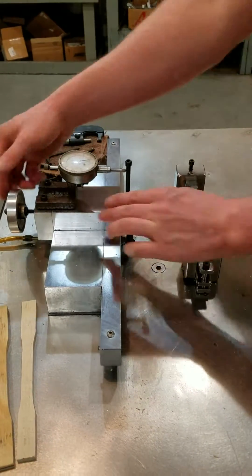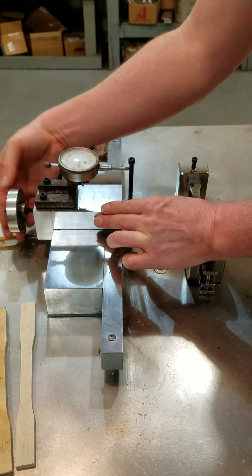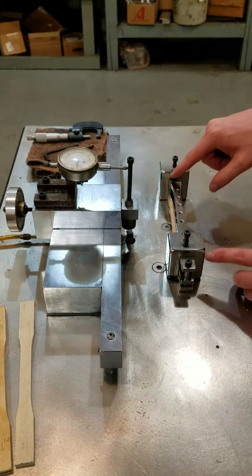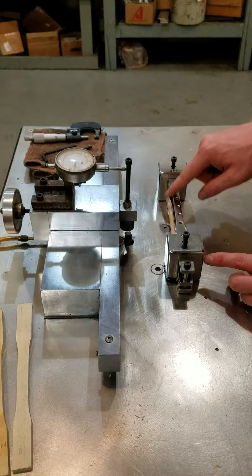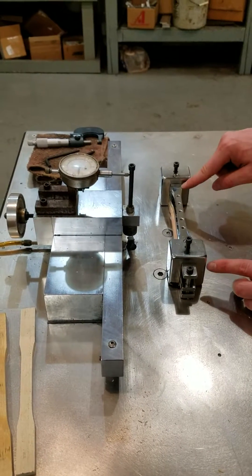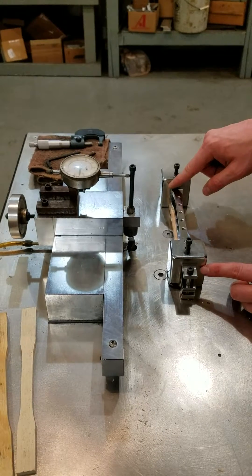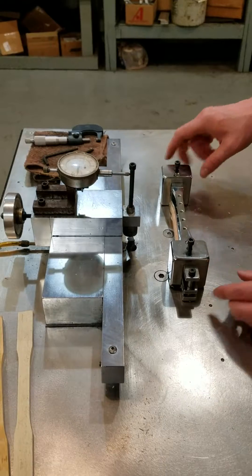I'm resetting my machine from our previous one. When we go out, we're going to make a 50 thousandths pass on one side, then 50 thousandths on the other, then another 50 thousandths pass, a third 50 thousandths pass, and then we're going to make 10 thousandths passes to finish it off — 10 thousandths, 10 thousandths, 10 thousandths — and the last one will actually be closer to 5 thousandths.